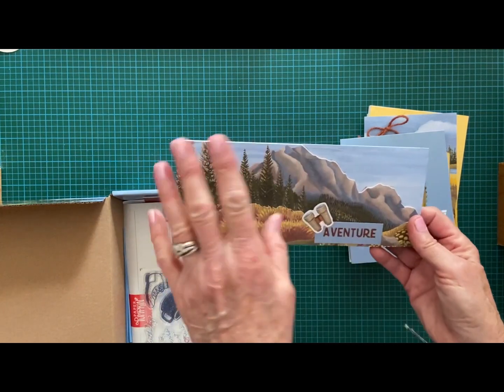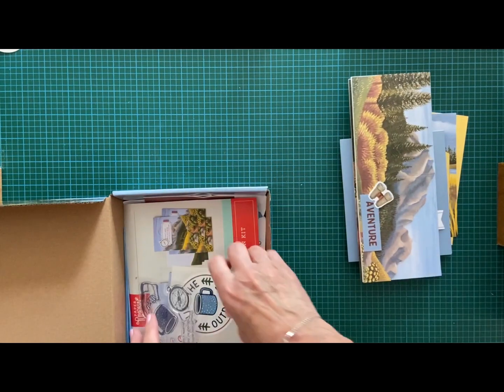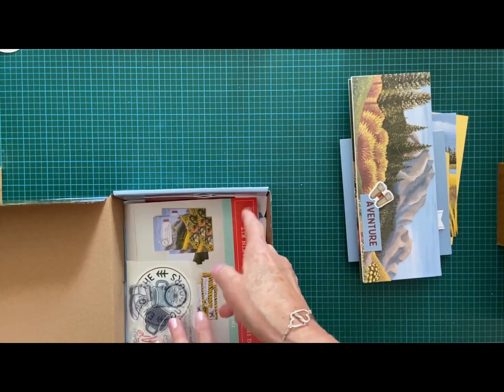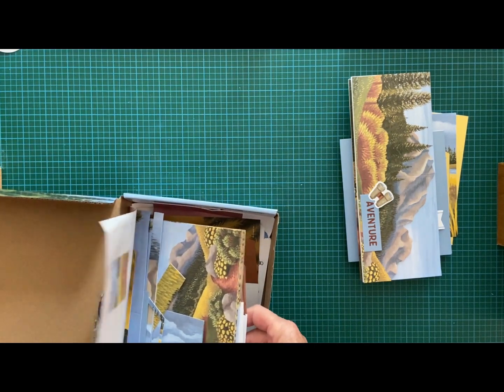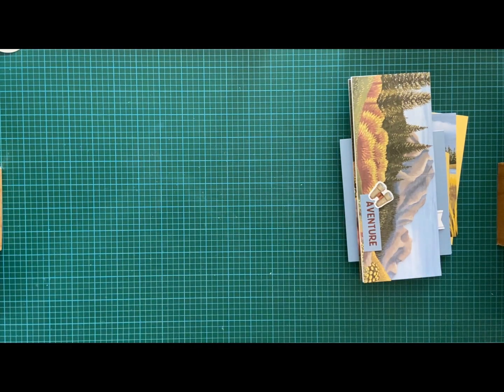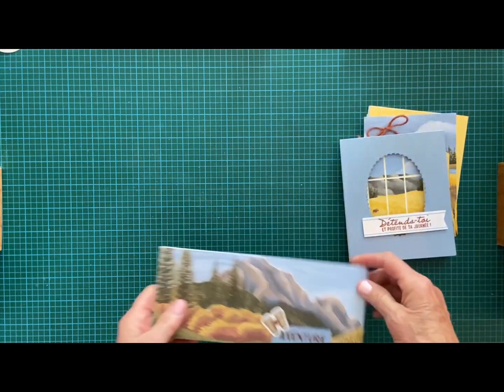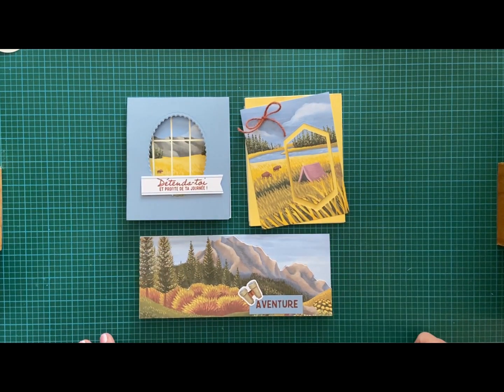I really enjoy this kit and I'm left with a few things still to continue. I hope you enjoyed my little demonstration, explanation, and flip-through of today's video. I will try to do more in English from now on. Thank you so much for watching — I hope you liked it, please subscribe, and see you next time. Have a nice end of the day or evening, bye!